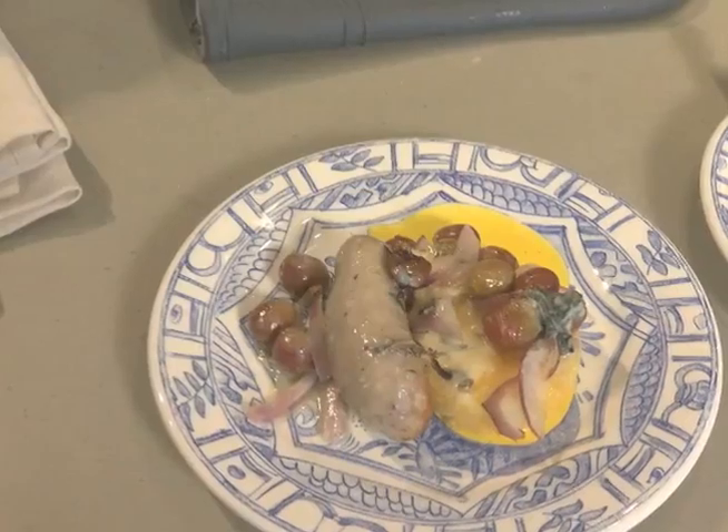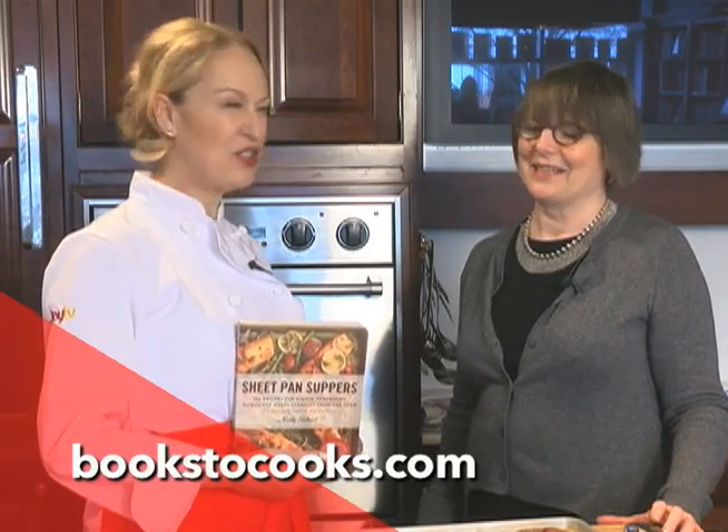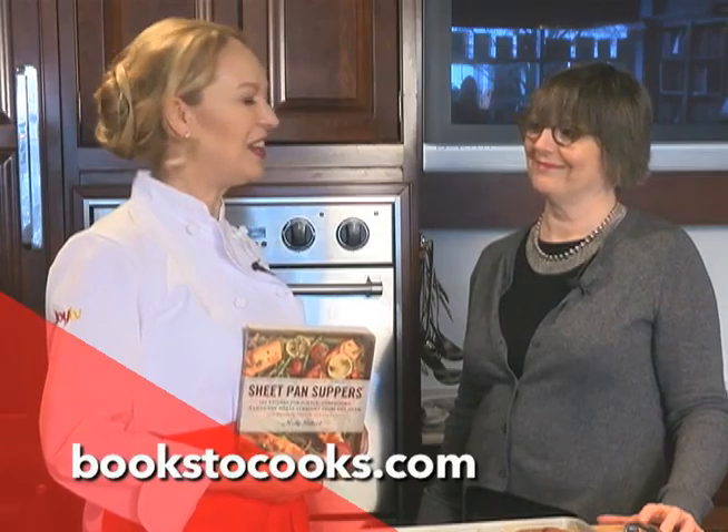This book is coming home with me. If you want to get your own copy, or any of the 6,000, Barbara Jo's Books to Cooks, 1740 West 2nd in Vancouver, or bookstocooks.com.